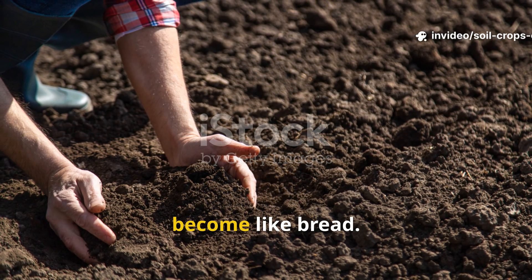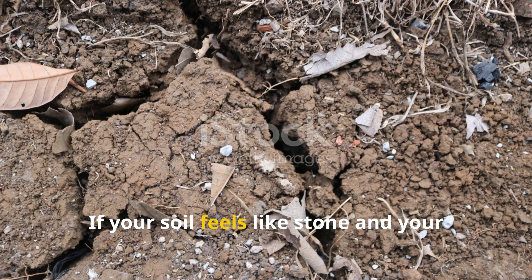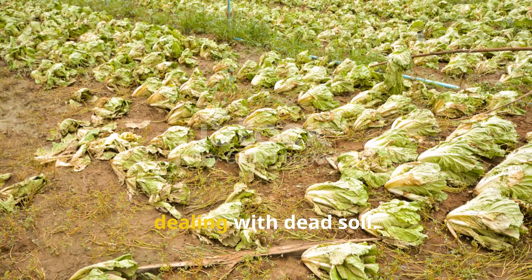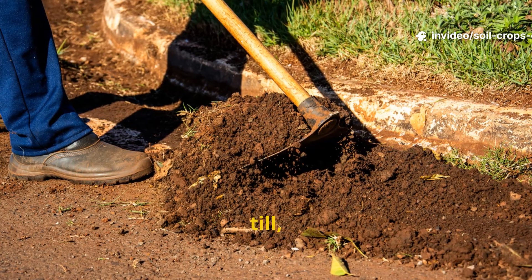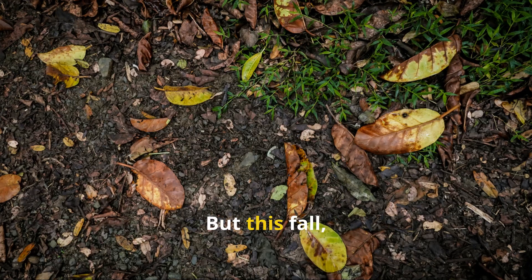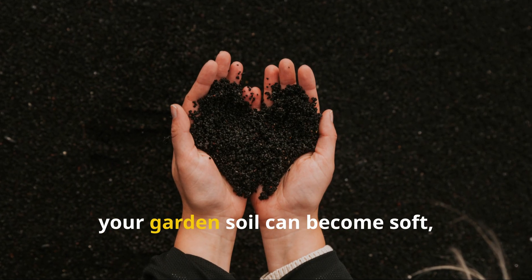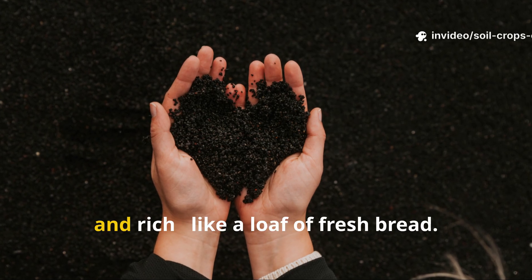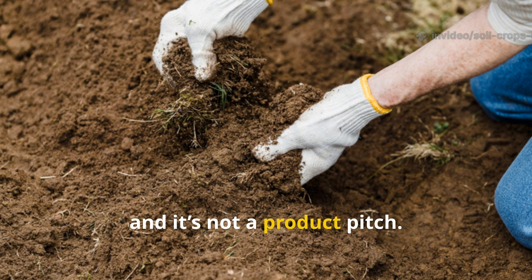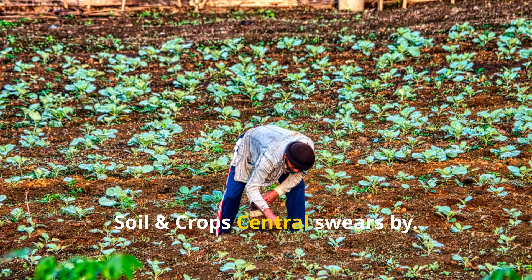Do this in the fall and the earth will become like bread. If your soil feels like stone and your harvest keeps shrinking, you're not dealing with bad luck — you're dealing with dead soil. Every time you dig, till, or flip that soil over, you kill what little life remains. But this fall, you can change that completely. In just a few simple steps, your garden soil can become soft, crumbly, and rich, like a loaf of fresh bread. This isn't magic, and it's not a product pitch. It's science, and it's what every successful grower at Soil and Crop Central swears by.